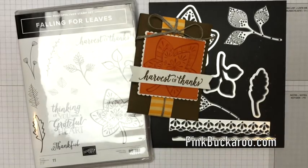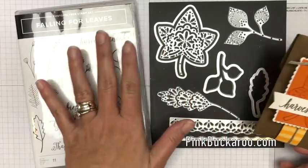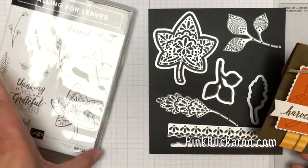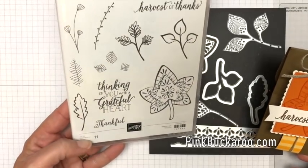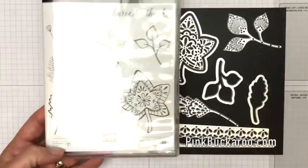Hello everybody, Erica Starwin here from Pink Buckaroo Designs and this week I am focusing on the Falling for Leaves Bundle from the 2018 Stampin' Up! Holiday Catalog. It's a really fun fall set with some really beautiful intricate leaves and great sentiments.